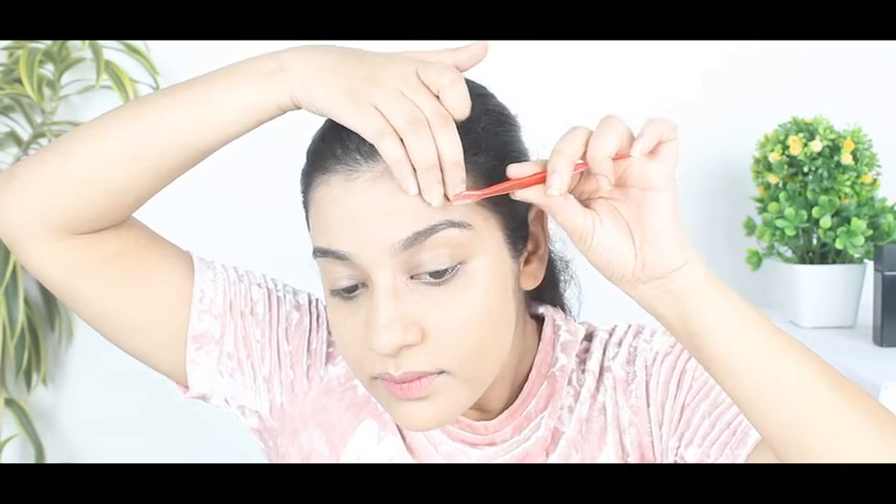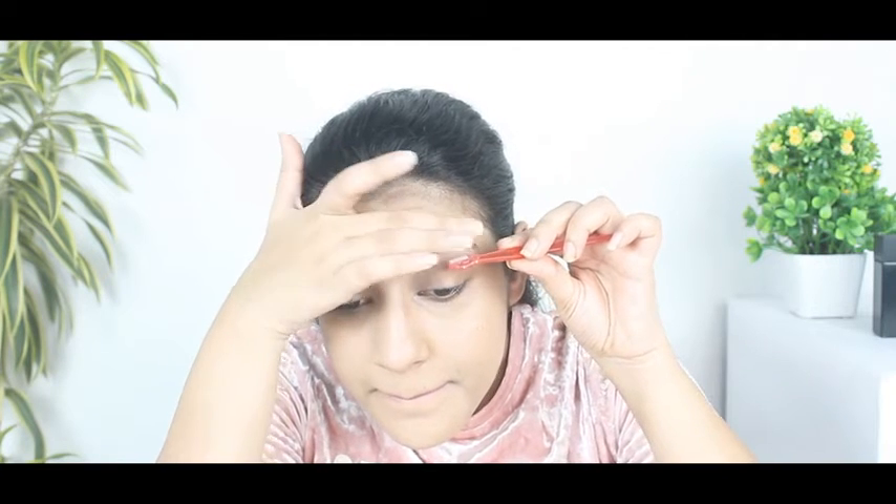Next, hold your brow from the top and using a similar technique, remove the hair from the underside of the eyebrows. This will help you define your arc.